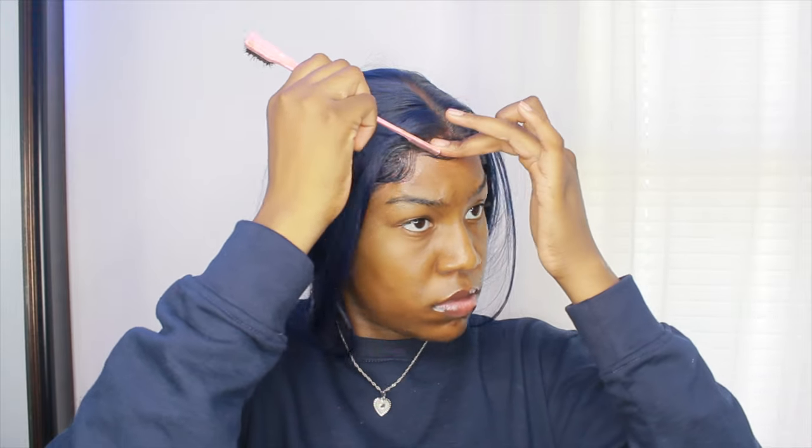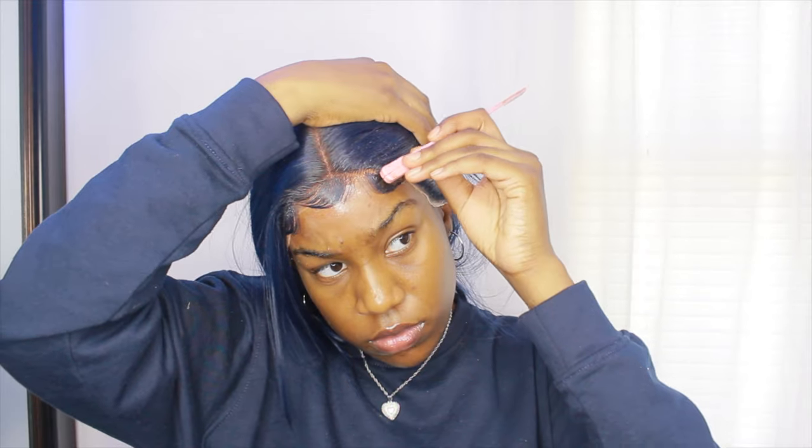Now I'm going in and doing the baby hairs the way I normally would on my hair. I'm focusing the baby hairs on the top part of my hairline — not going all the way down by my ear or anything like that.